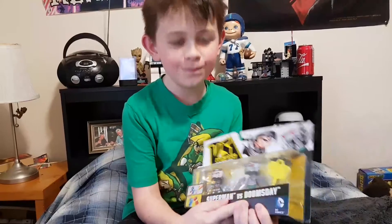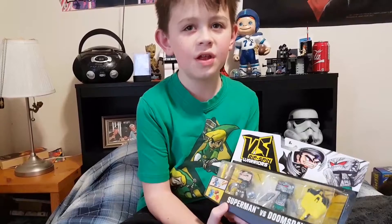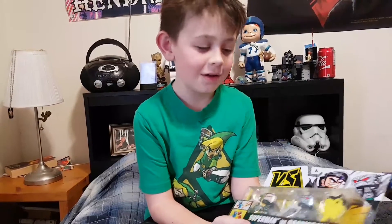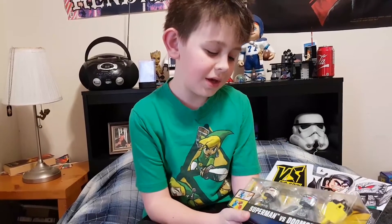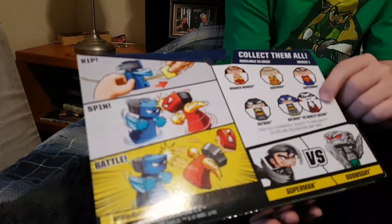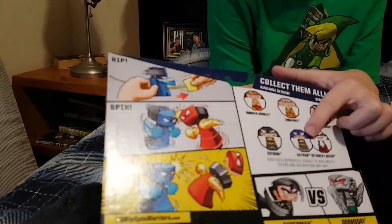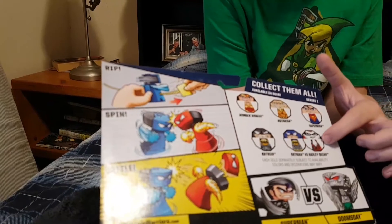Are you ready to see the surprise? We got Superman vs. Doomsday! Now this was from a comic — go check that out and comment below if you did. Like this video and subscribe, and even if you didn't, please do that. These are some of the other characters you can get: Wonder Woman, Aquaman, Superman, Batman, a blue Batman, and Harley Quinn.